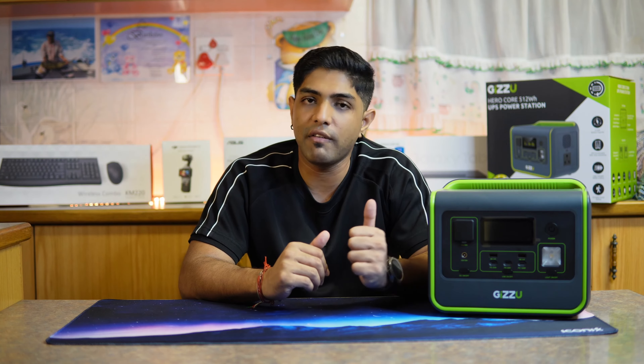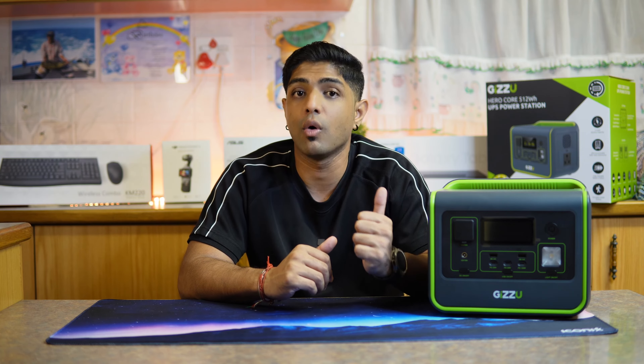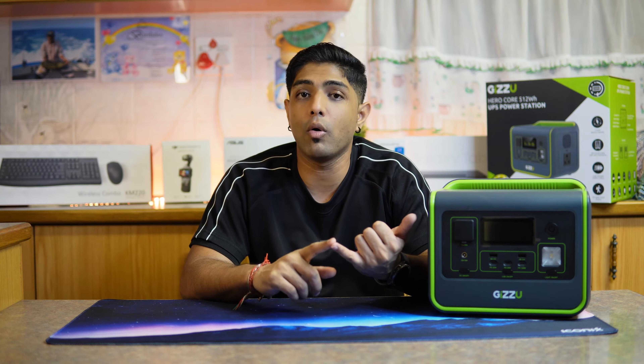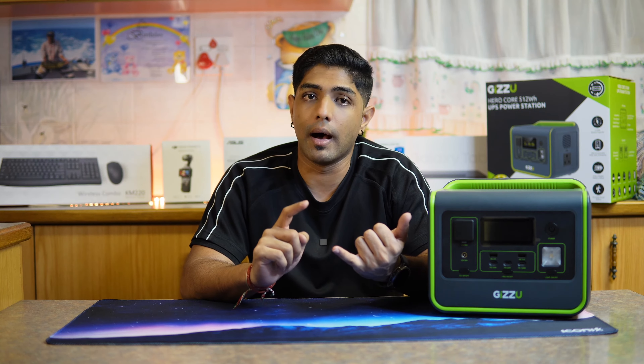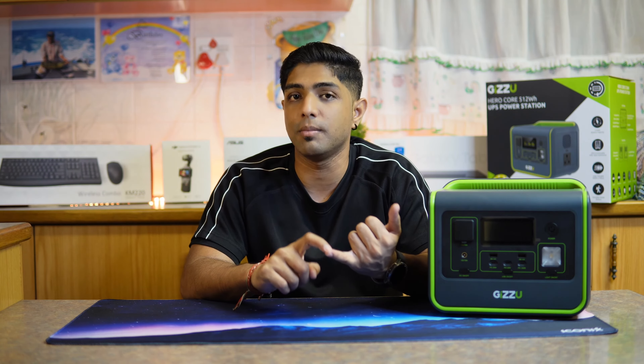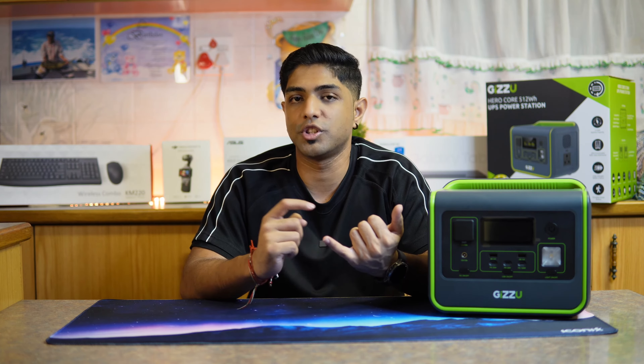The cool thing with this specific battery that Syntec chose is that it gives you up to a lifespan of 3,500 cycles, which is almost double the lifespan of other devices in the market. The device is 512 watt-hours with a max wattage of 800 watts. Input power can be 220 volts or via a solar XT60 port.